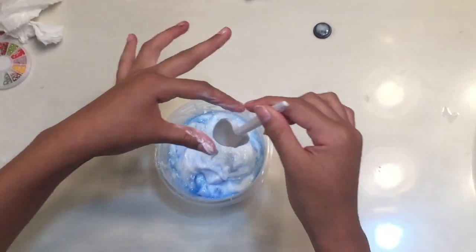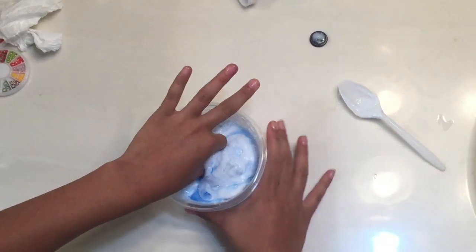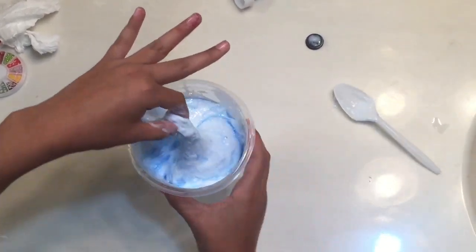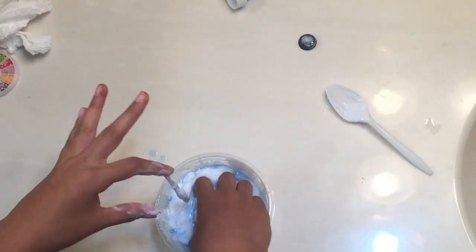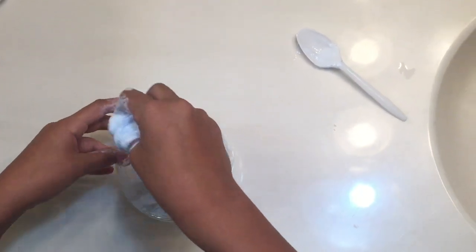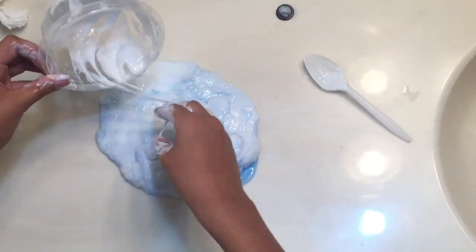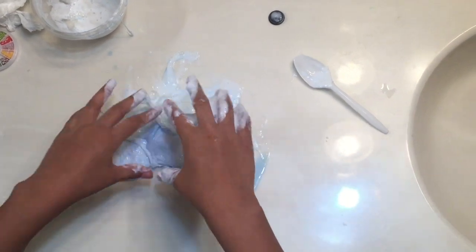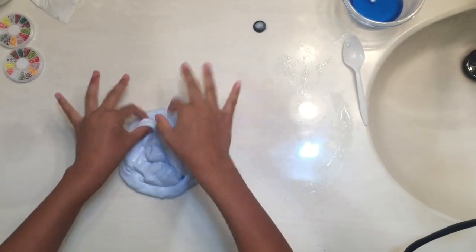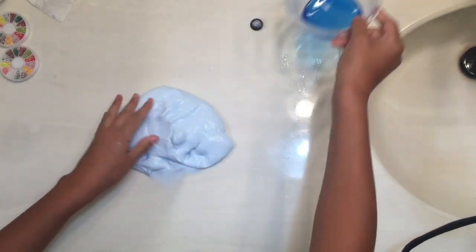Now I'm just gonna use my hands — it's very sticky, so if we need to we'll add some baking soda. We're just gonna start kneading it. Guys, we finally got it to work out. I had to use a lot of laundry detergent, that's why it's blue.